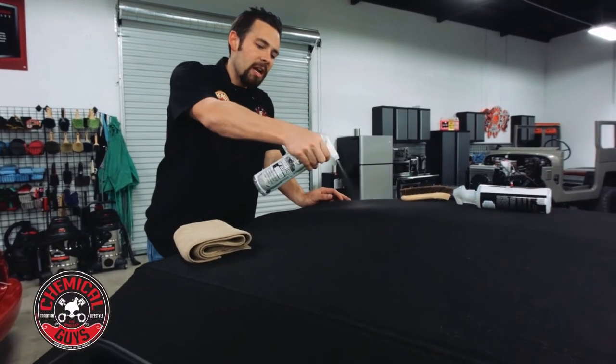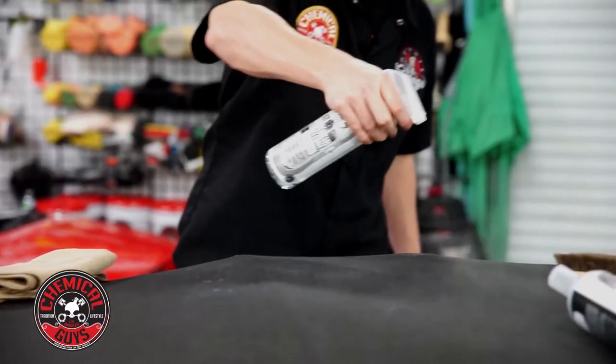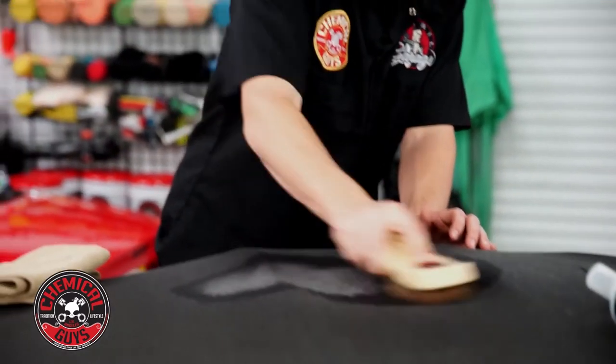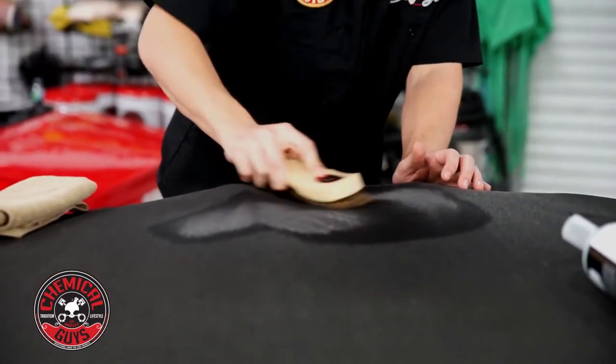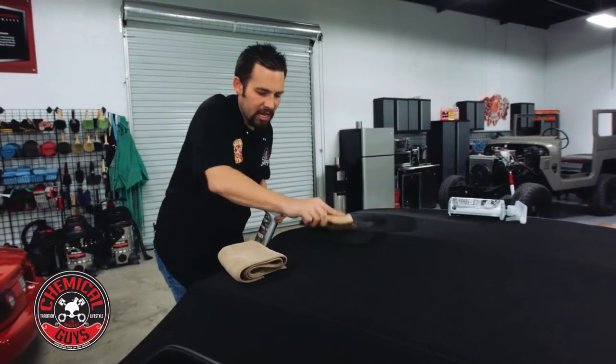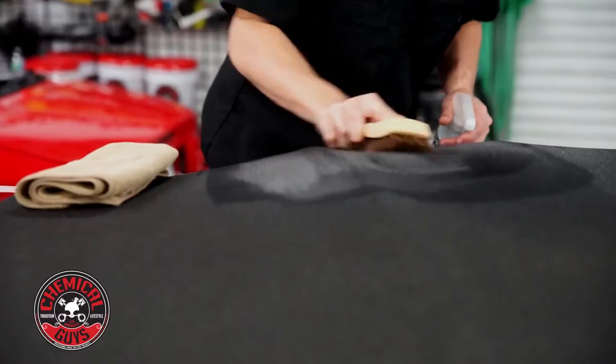I'm going to take my convertible top cleaner and spray it directly on the top. You don't need a lot — just enough to cover the area and start working. As you can see, the convertible top cleaner starts to activate and it's going to pull out all of the dirt from the top. If you use just enough, it should create a light foaming action to help scrub out all the dirt.